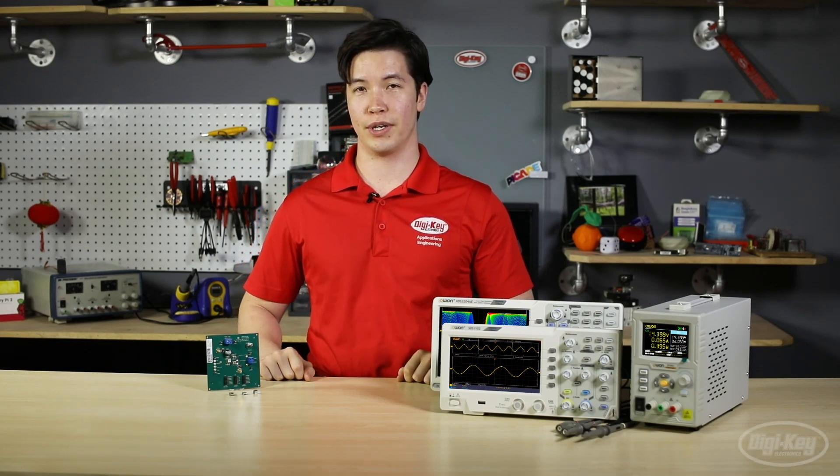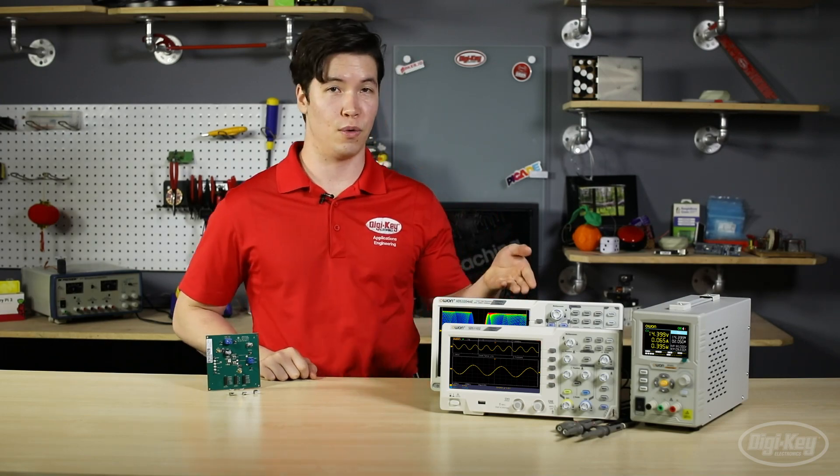Hi, I'm Kylie Simpson, an electronics technician here at Digi-Key, where we're always on the lookout for the latest and greatest products to help get your projects up and running. In today's new product discovery, we're going to be looking at products from FlexPower Modules, as well as OWAN Technology.